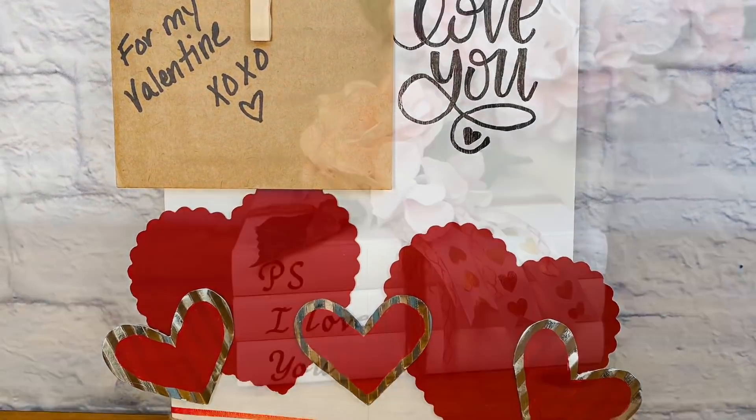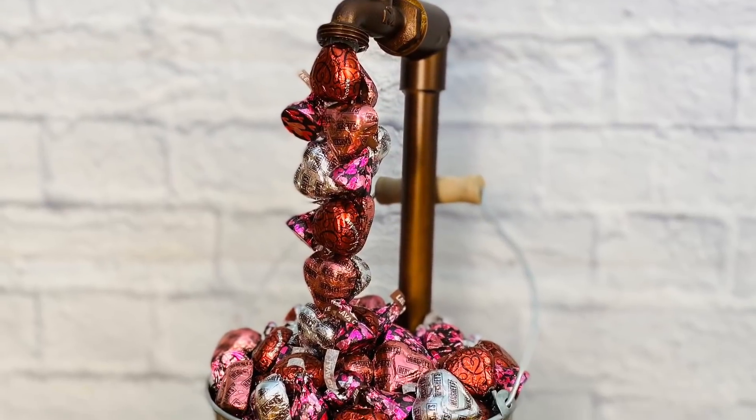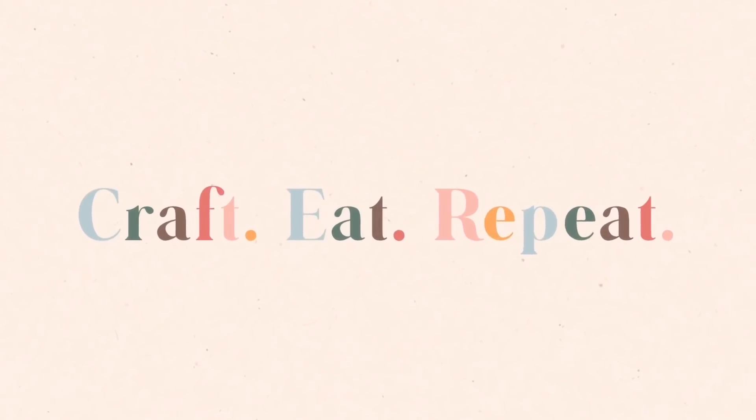Get ready for three easy and affordable projects that you will just love this Valentine's Day. Hi guys, it's Anika and welcome to my channel, Craft, Eat, Repeat. I have three really fun Valentine's DIYs for you guys today, including my favorite one yet — probably because it involves chocolate, which is also my favorite. So be sure to stick around to the end to see my favorite DIY of this video.